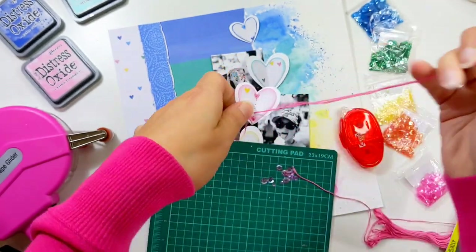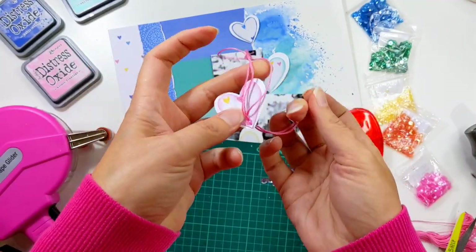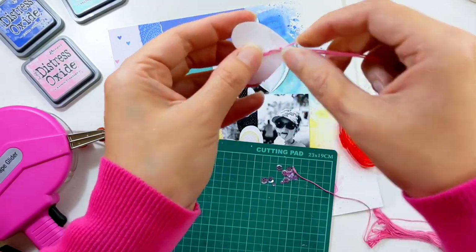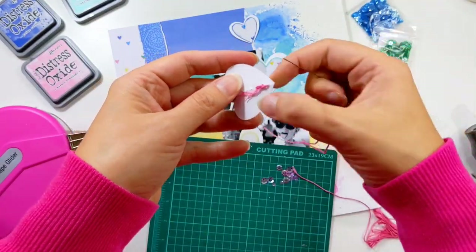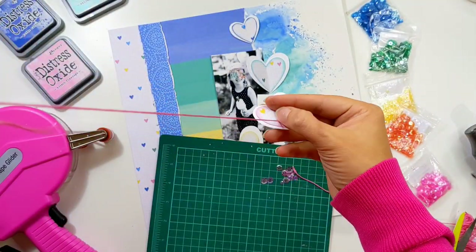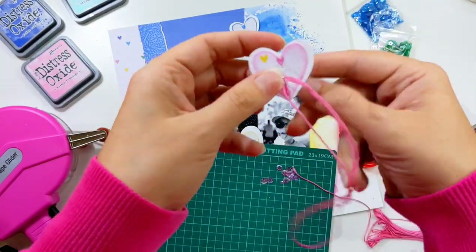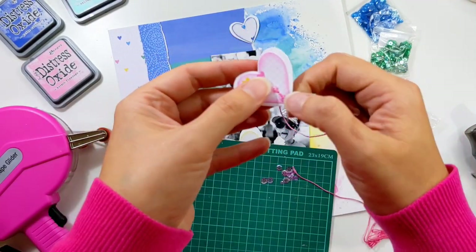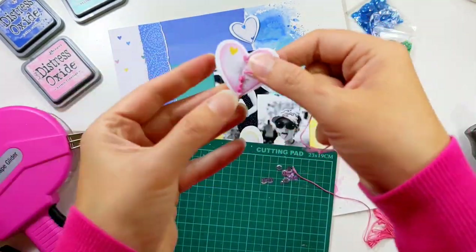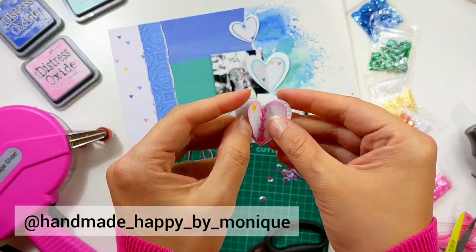I come in through the back one stitch ahead, then stitch backward one. I'm adding a sequin on every second stitch — sequin on the first, nothing on the second, sequin on the third, nothing on the fourth, and so on, all the way up the center. This happy kit is made up with lovely patterned papers, stickers, and alphas from the Lucky Me collection by Rosie Studio. If you're on Instagram and would like to see more of my creations, find me at Handmade Happy by Monique.